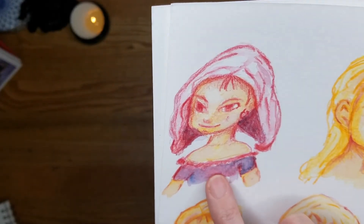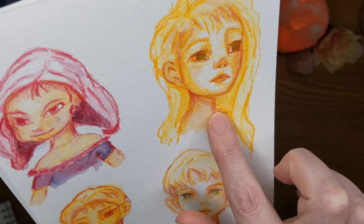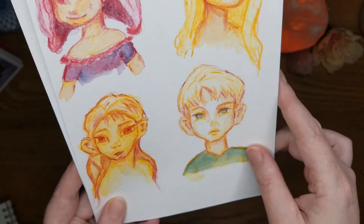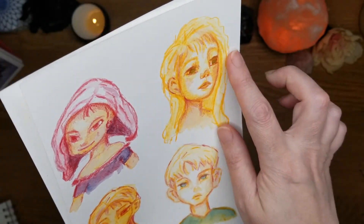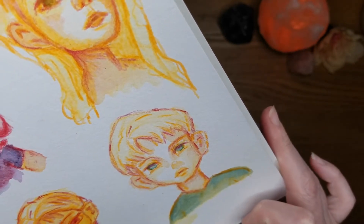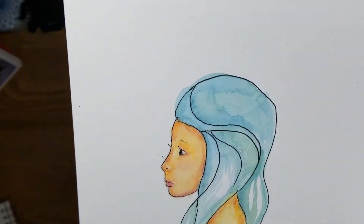This one was more of a cartoony style. I tend to draw more square faces or sharp pointy chins, and I'm experimenting with a more round face. But these two I really loved — working with those watercolor pencils and doing colorful faces, not just staying to a single painting or drawing style.